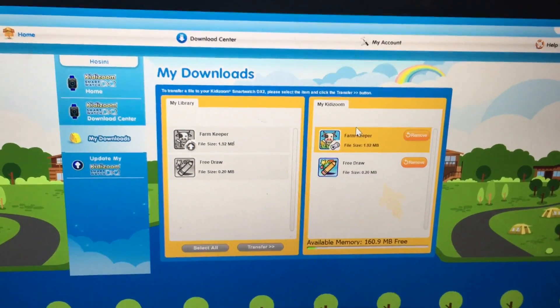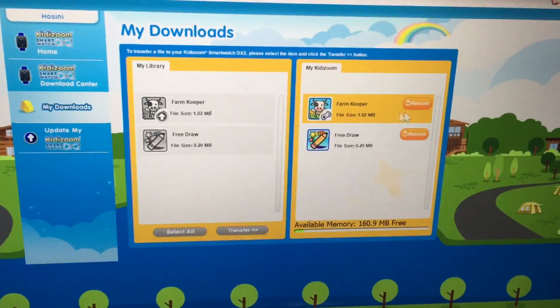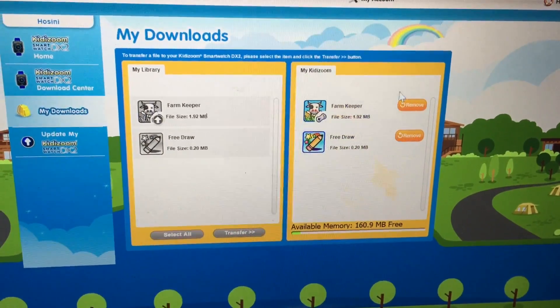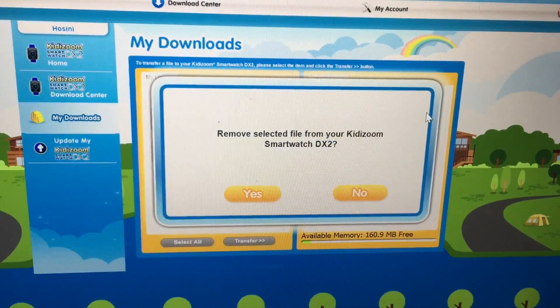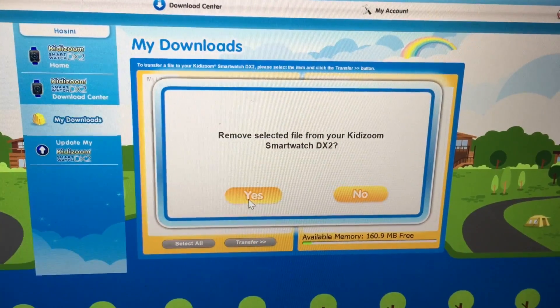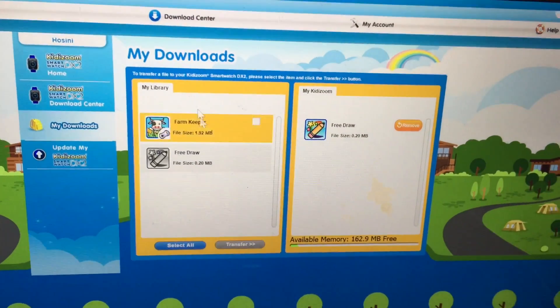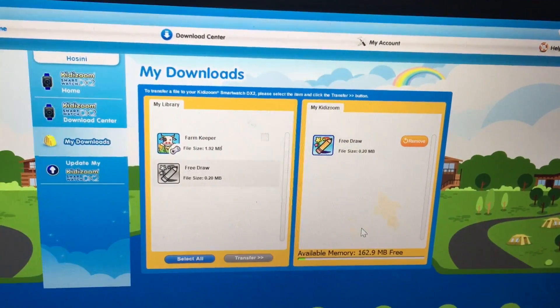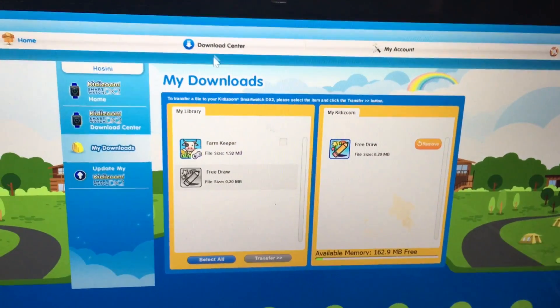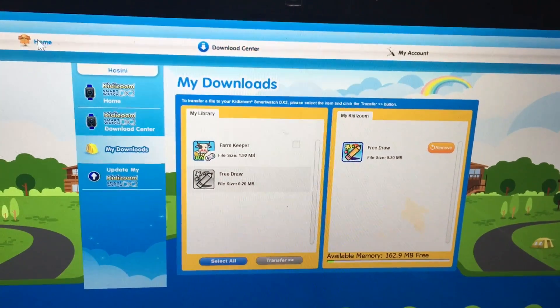If you want to remove apps you don't want, there's a remove button here. This one is called Farmkeeper and I do not like it, so we click it and click yes because I do not like it. It's back in our library. And if we change our mind and decide we want it again, we just click it and it's back in our KittyZoom smartwatch.